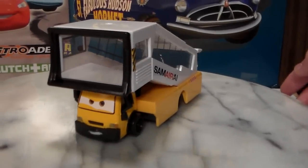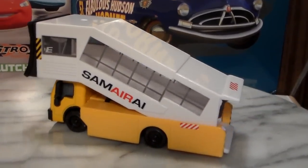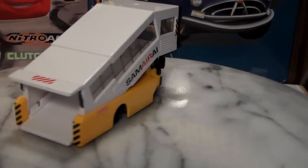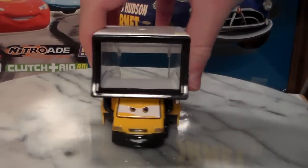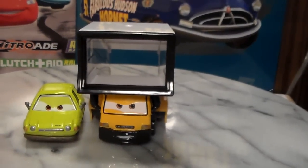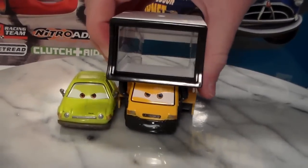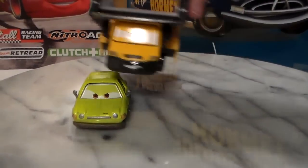Since most of him is plastic, I don't know if I'd necessarily consider him die cast. He is 1:55 scale. He's probably a little bit underscaled just looking at the cab section. If you notice how small the cab section is compared to Acer — Acer is about as big as the cab section in length. Even in height he's about the same, and in width he's actually wider.